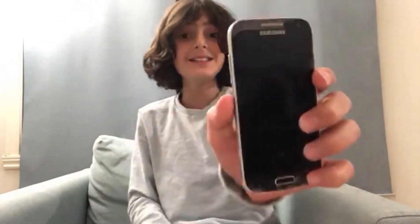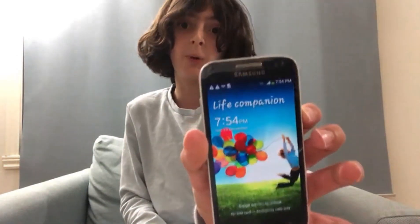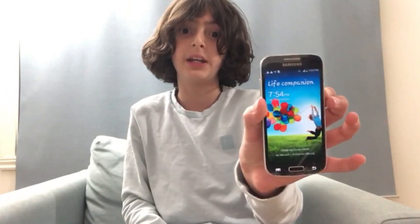This is a normal Samsung phone, this is a Samsung Note, and this is a Samsung S4 — I'm not kidding. Samsung S4.